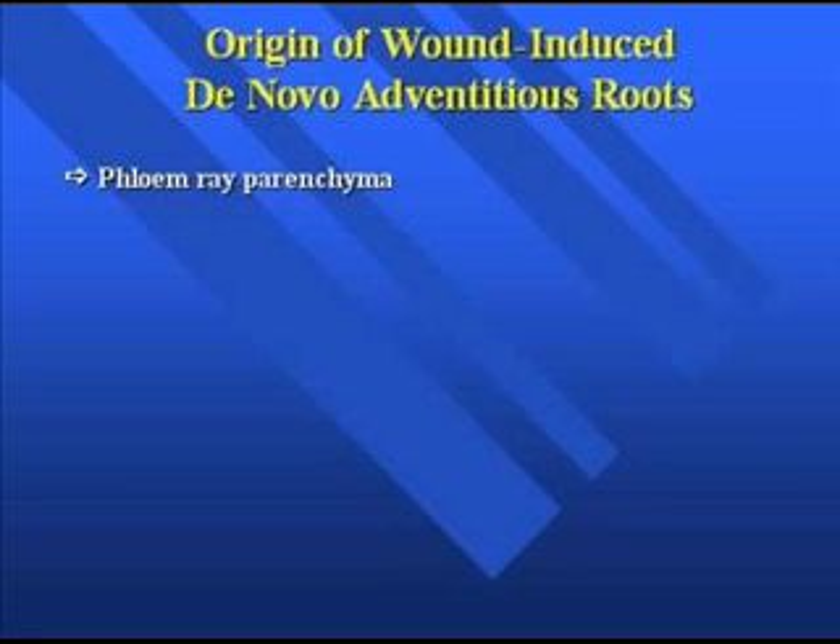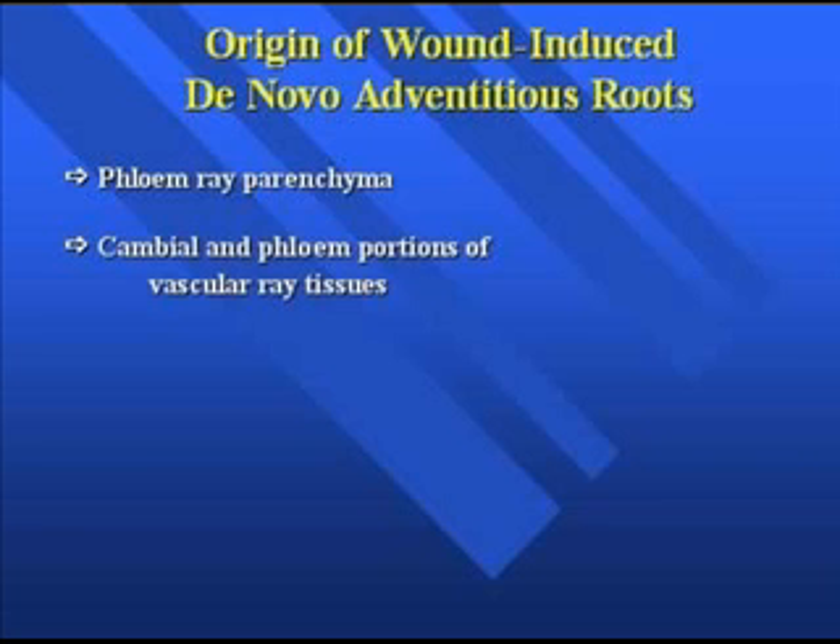Where do we find wound-induced de novo roots? With the majority of plant species, the phloem ray parenchyma cells are going to be the most important area for reasons already described. There are also other areas described in the literature where de novo adventitious rooting can occur as well.